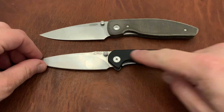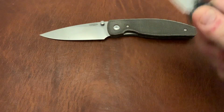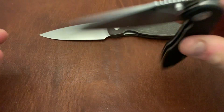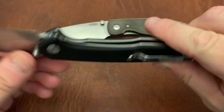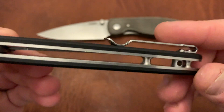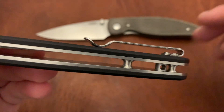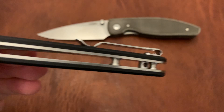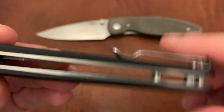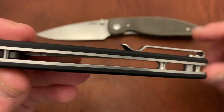At $35, you get G10, D2 steel, nice bearing action, a really comfortable design, and excellent detent. It's nicely sharpened from the factory, and the fit and finish is excellent — it kind of blows me away for the price. There's also a hidden lanyard hole: it's a tube that rotates so you can hide it if you're not a lanyard person, and it just looks like another standoff.